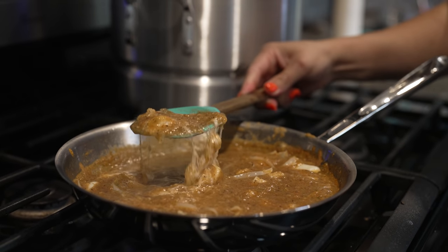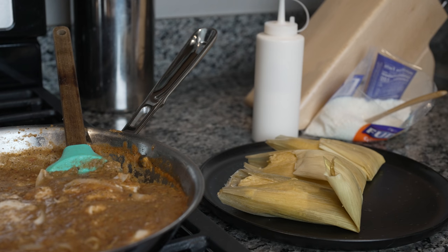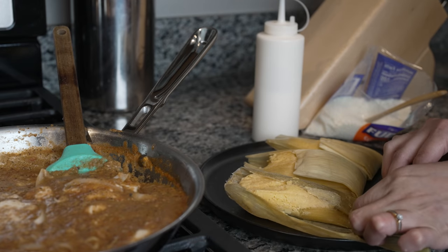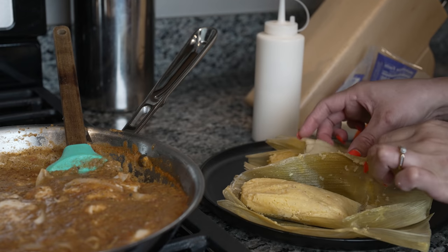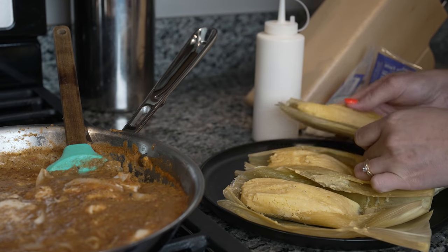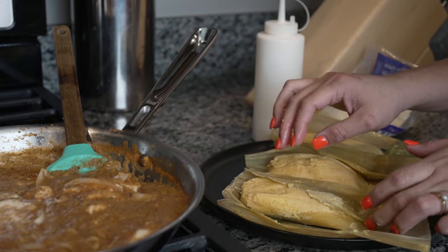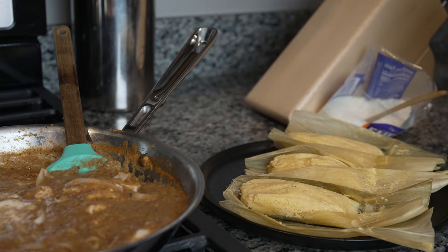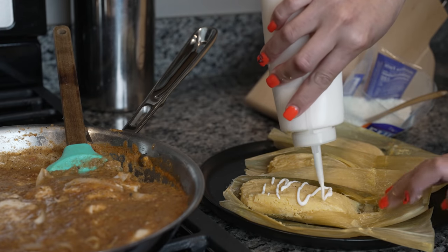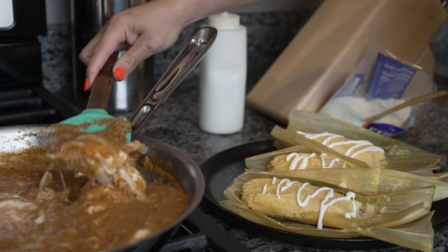Once the cheese has melted, we are ready to serve our delicious tamales de elote. Now for the fun part — dressing our tamales. You can serve them with a side of beans, chicken, or your favorite piece of meat. I'm going to keep it simple today. Open the tamales — they should be very easy to pull out of the husk. I'm going to add some crema mexicana and my queso con chile.